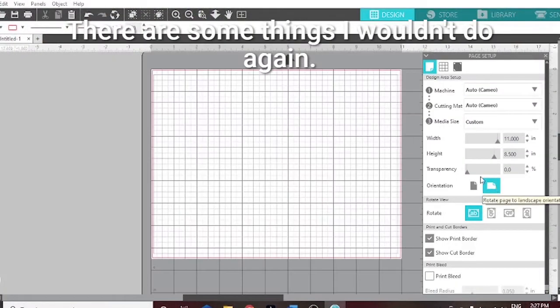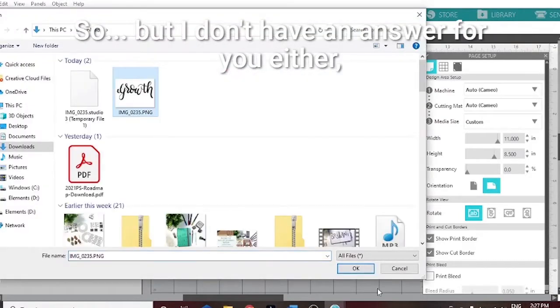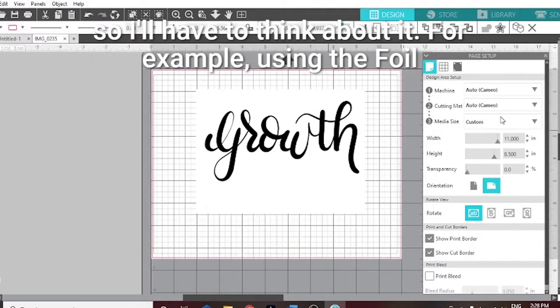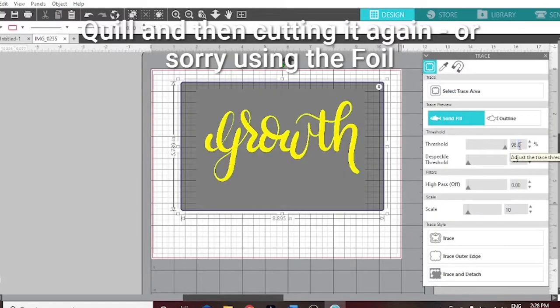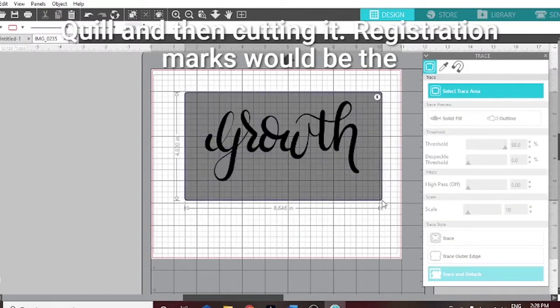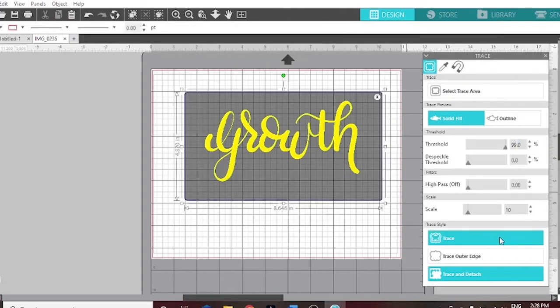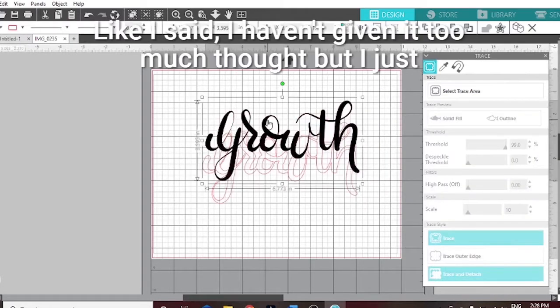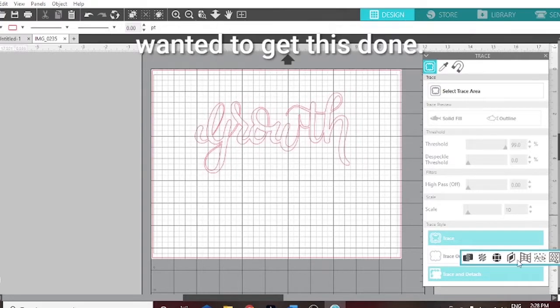There are some things I wouldn't do again, but I don't have an answer for you either so I'll have to think about it. For example, using the foil quill and then cutting it — registration marks would be the way to go. I haven't given it too much thought but I just wanted to get this done.